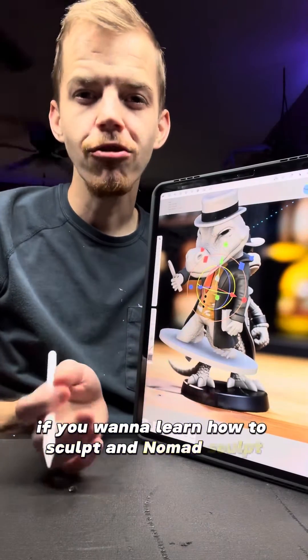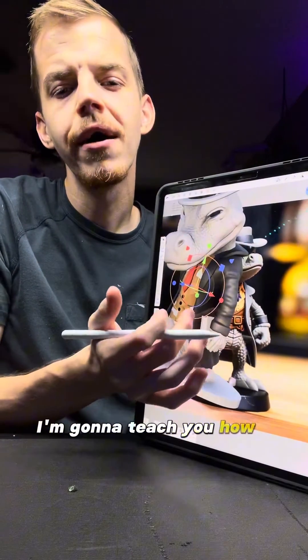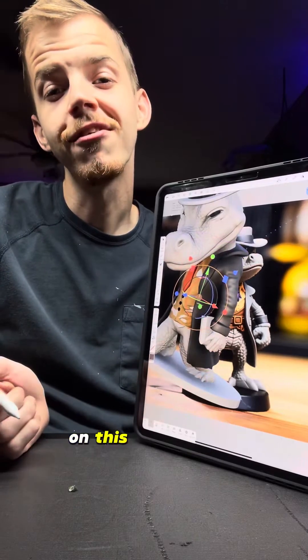If you want to learn how to sculpt in Nomad Sculpt, in this video I'm going to teach you how I sculpted this jacket on this investigator.